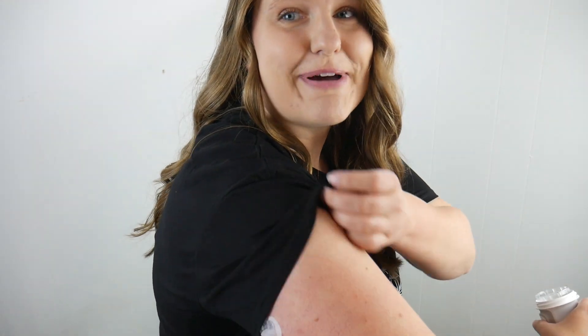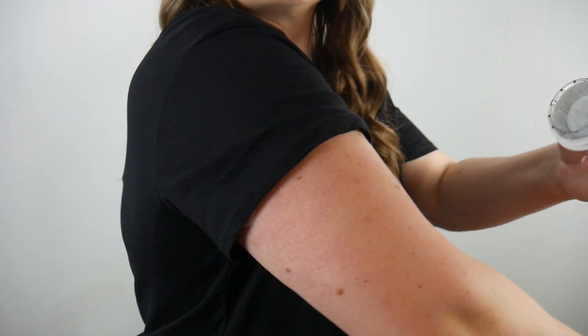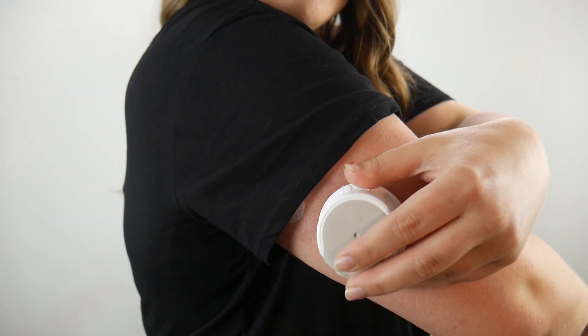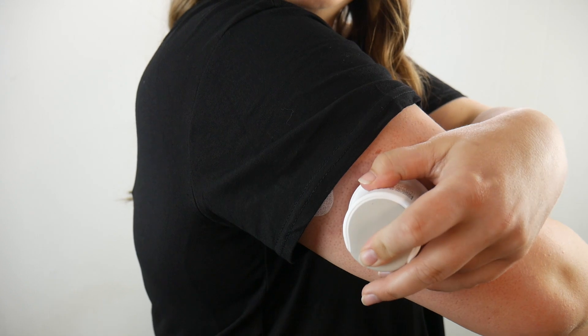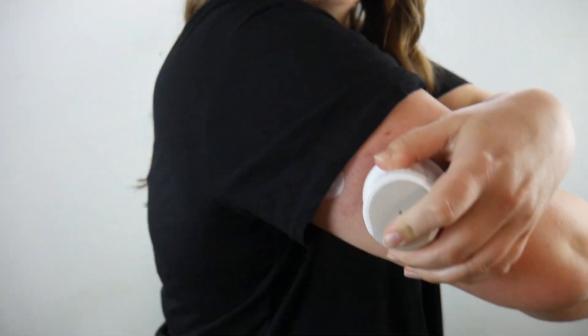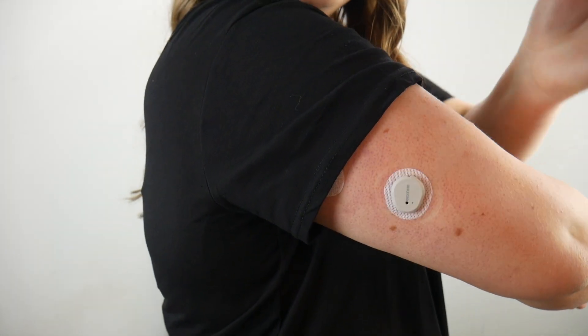Trying to make it so you can see my face too, but it's a little difficult. I'm just going to place it against my arm, about there, push down, and then push the button. One, two, three. Did not feel a thing. Let it stick really good, and take it off.